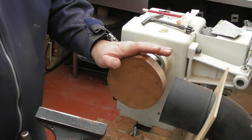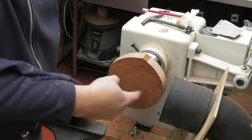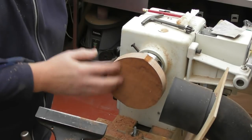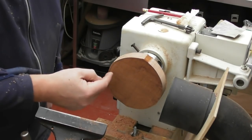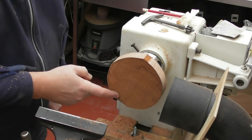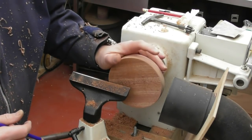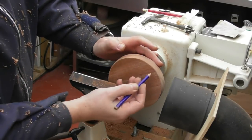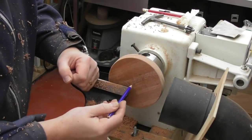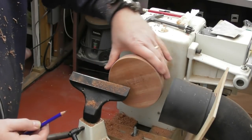The next part we're moving on to is the main bottom part where the pen nibs are going to sit. The first thing we're going to do is turn this round, then look at making a mark - once we've got it all flat and leveled up - as to where we want to put all the little dips, all the little countersinks for the ends of the pens to go. We now need to do two jobs: mark a circle where we're going to put our countersinks, and put an 8mm hole through the centre. Then we can look at shaping this.